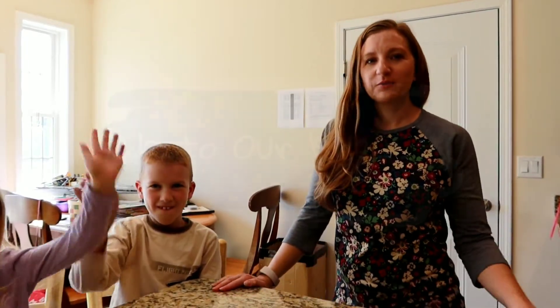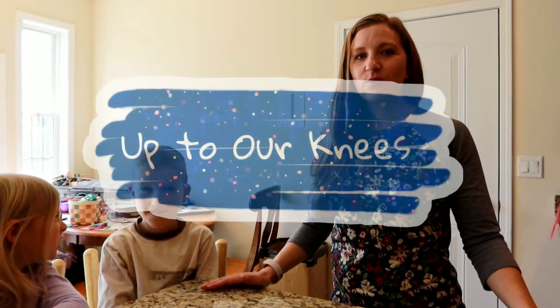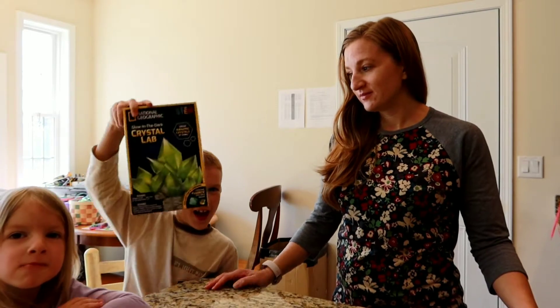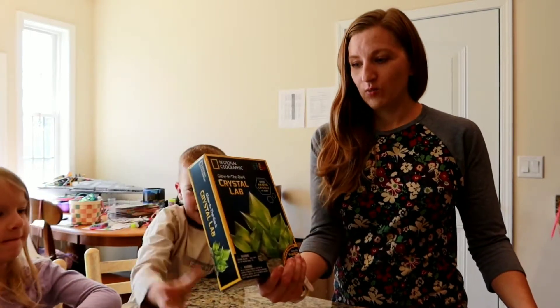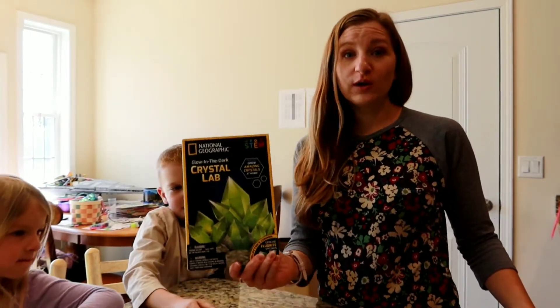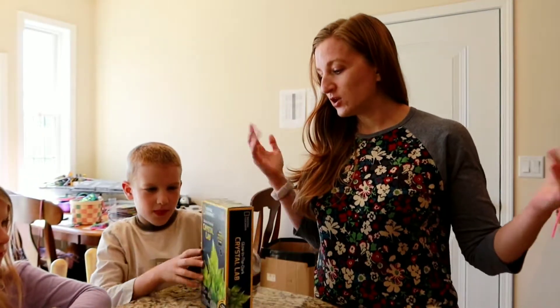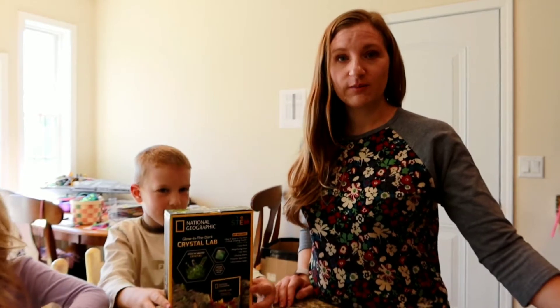Hi everyone! Welcome back to our channel. We are up to our knees and today we are going to be doing a Crystal Lab that I got for Easter yesterday. We are going to be making glow in the dark crystals. Connor got it in his Easter basket so we figured we would show all of you what it's all about.